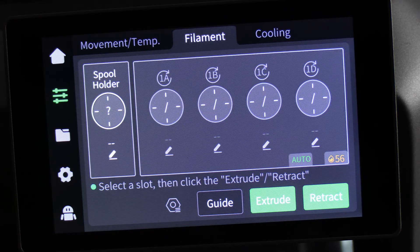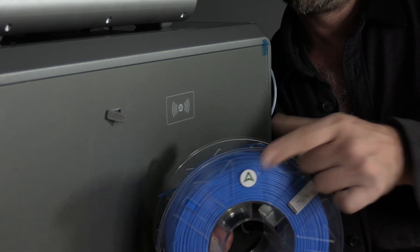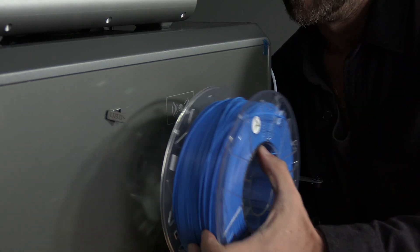We can also RFID read that spool by using the RFID reader indicated by the RFID icon on the side of the machine. Let's do that now. Let's load a roll of blue filament into the spool holder. We will do that by touching the Creality logo onto the RFID logo and waiting for the beep.